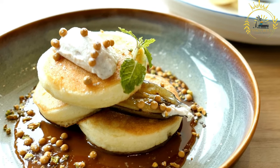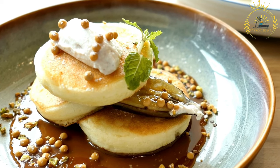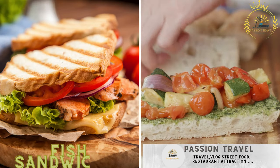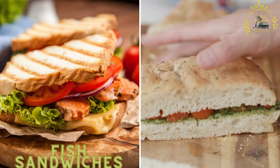Serve the fried katayef while still warm, drizzled with simple sugar syrup — the syrup adds sweetness and moisture to the dessert. Fish sandwiches are another coastal favorite, with fresh fish usually grilled and served in bread with vegetables and sauces.